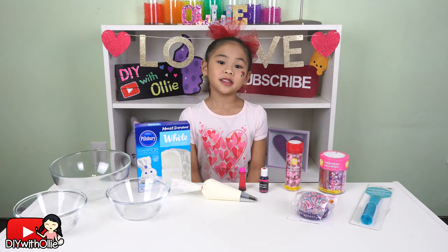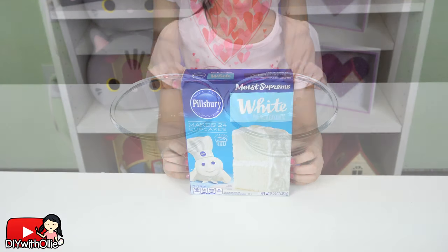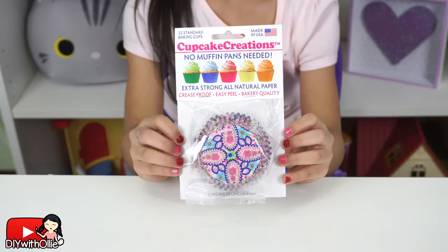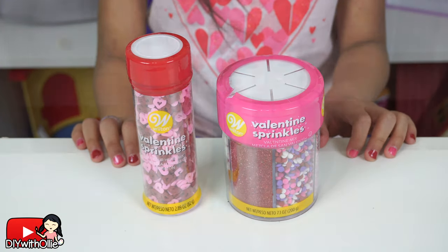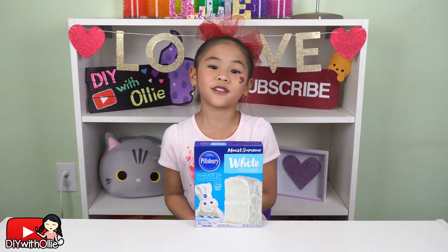Today we're going to need a mixing bowl, two smaller bowls, white cake mix, your favorite frosting, cupcake liners, pink and red food coloring, Valentine's sprinkles, and a cupcake corer. First, follow the directions for your cake mix.